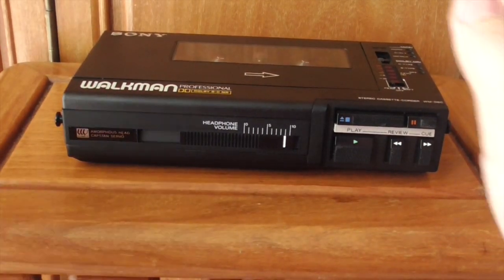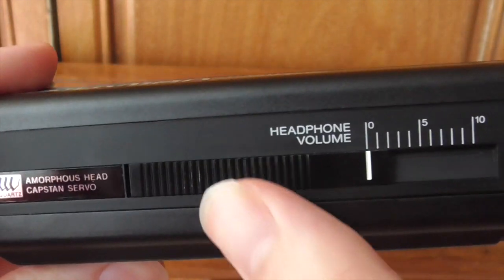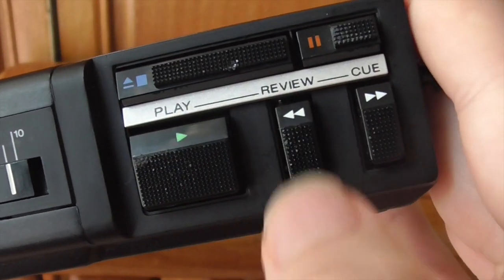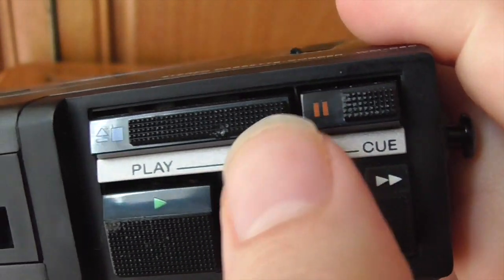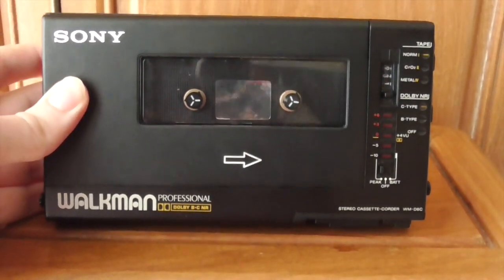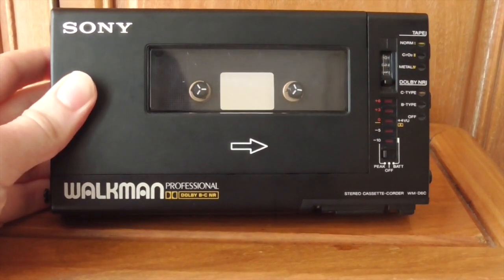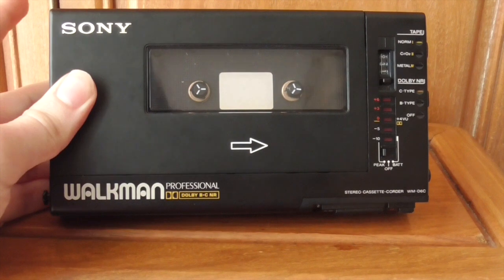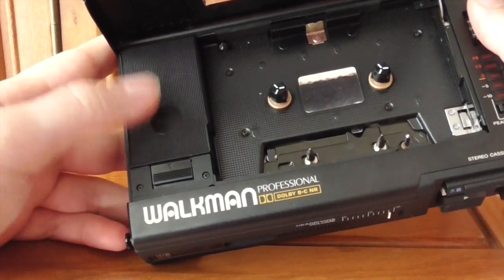Moving to the controls: the headphone volume control goes from 0 to 10. You've got play, fast-forward, rewind, review and cue when recording, pause — a really nice feature — and stop and eject. I actually quite like the black chunky design even though it's very thick and definitely wouldn't fit in your pocket. Battery life: it goes on four AA batteries. According to its manual, it only lasts about 6 hours on four AAs, which some consider terrible. But with all the features jam-packed in, it doesn't really surprise me.